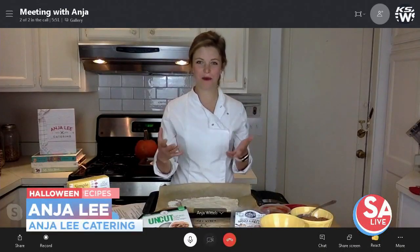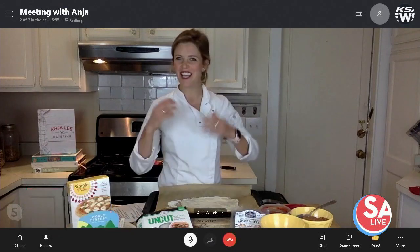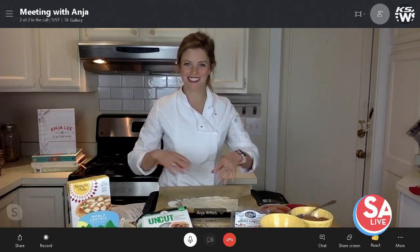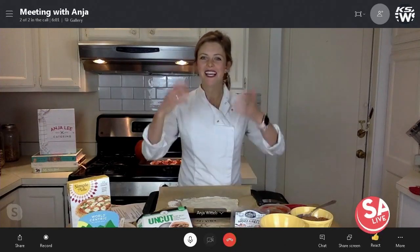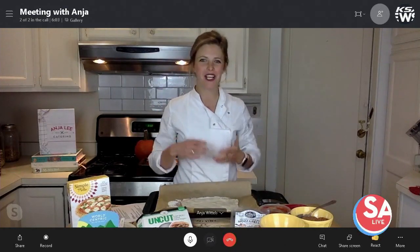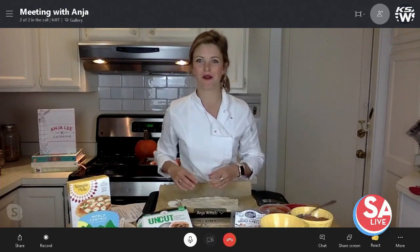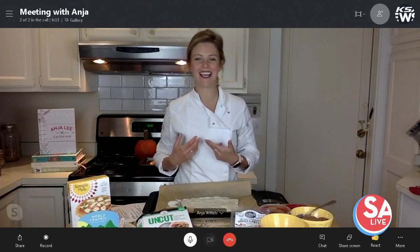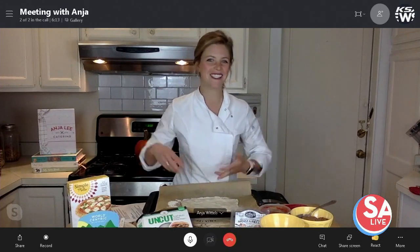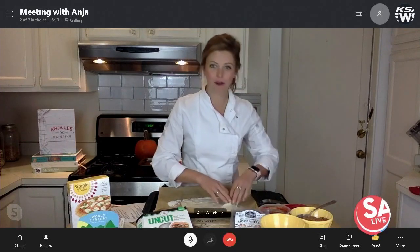Pizza is really fun because there's so much you can do with it. You can shape it in all different shapes and sizes. You can put fun toppings on it in different ways. So here we're making a pumpkin pizza, but keep in mind that with Halloween you can cut your meat and your cheese into a lot of different forms. You can do a giant spider. You can do a pumpkin face like I am. You can have fun with your kids and have them be creative with it.